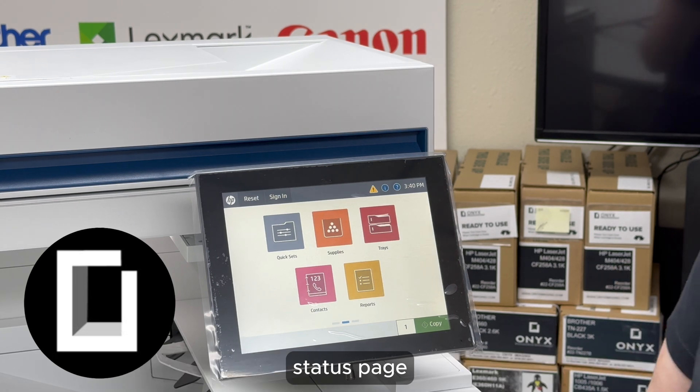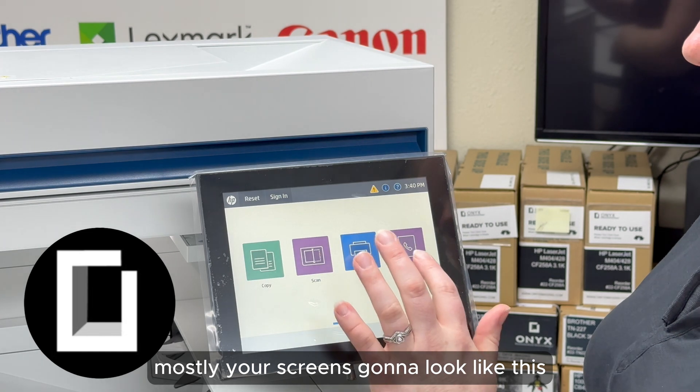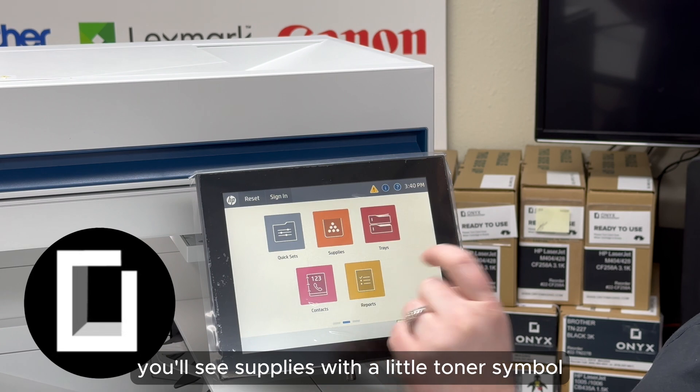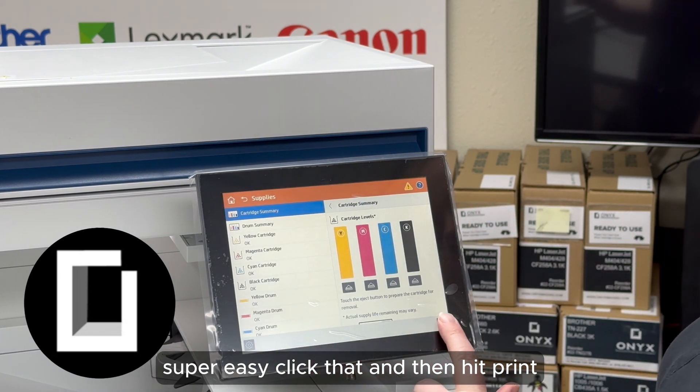Alright, the next step to print your supply status page — your screen is going to look like this, so just scroll over to the right and you'll see 'Supplies' with the little toner symbol. Super easy — click that and then hit print.